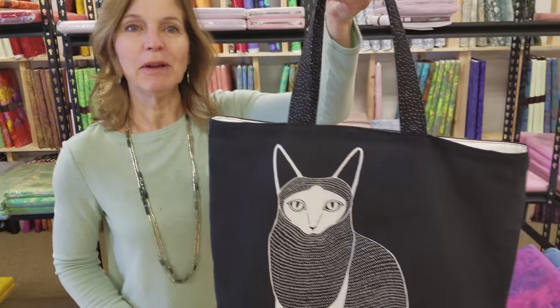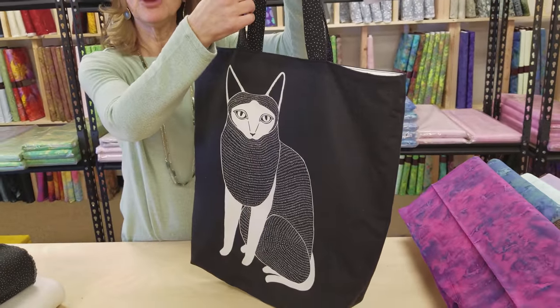Hi, I'm Donna Jordan from Jordan Fabrics. We just got in a really cute group of fabrics called Catnip. So today I'm going to show you how to make a really cute bag. You can take this shopping with you. It's the simplest of all tote bags.